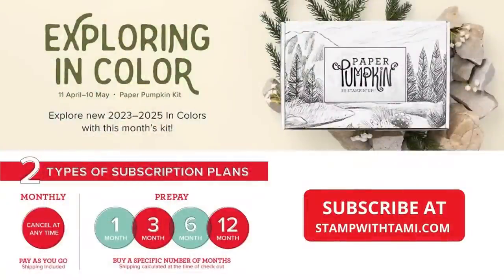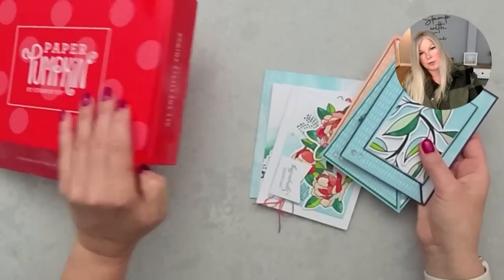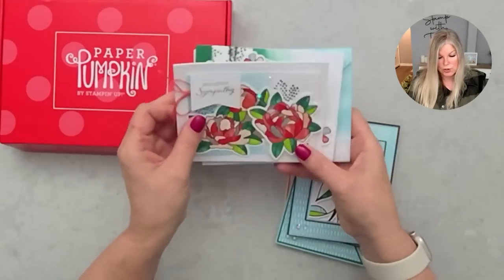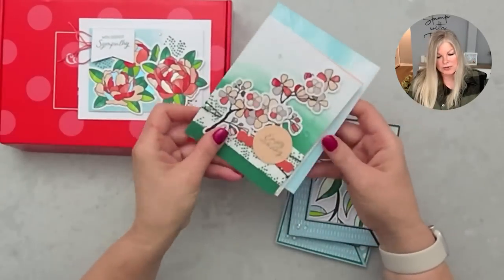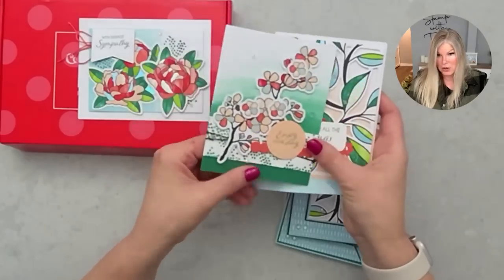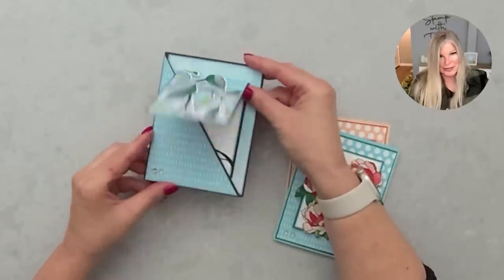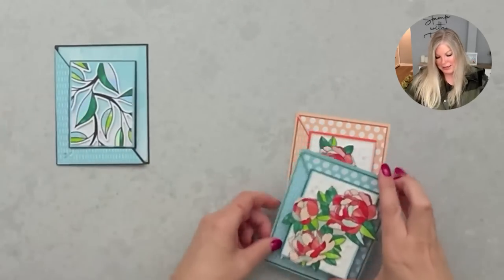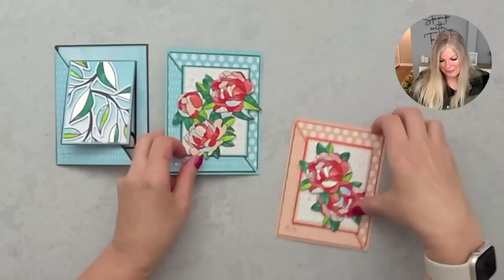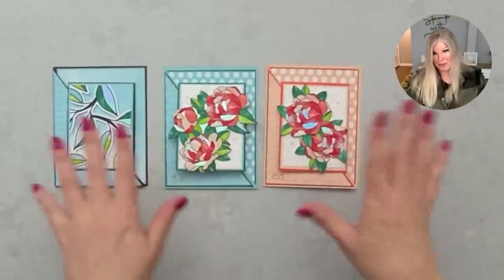Next I'm going to mention the upcoming Paper Pumpkin. I have a lot of ideas — the sample I'm sharing is for the April Paper Pumpkin, 'All the Little Things.' I don't know if refills have come out for this one yet. This was what the kit made — beautiful holographic cards and envelopes. As always, I made alternates — these are diagonal joy folds made with leftover pieces from that kit. How beautiful are these? So much you can do with Paper Pumpkin!